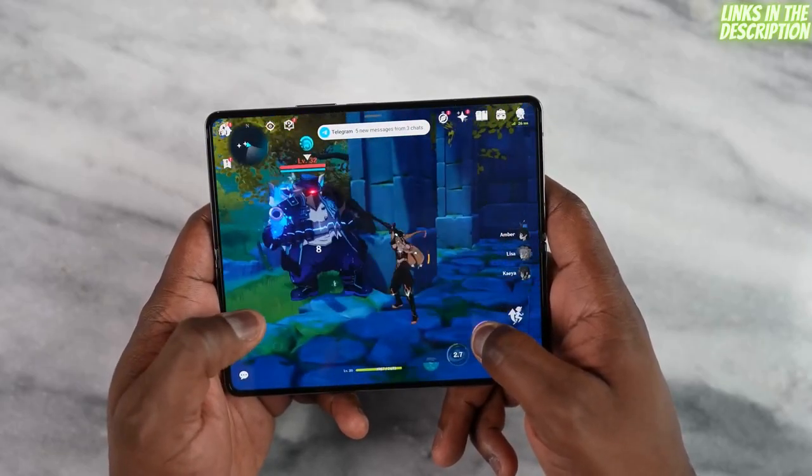That's all folks — that is the Z Fold 4 for gaming. Do you think it's a huge improvement or just a small one? Leave your thoughts down below, don't forget to like, share, subscribe, and always enjoy your entertainment.